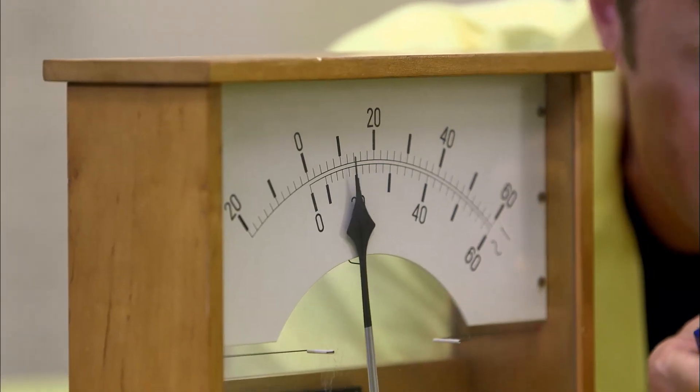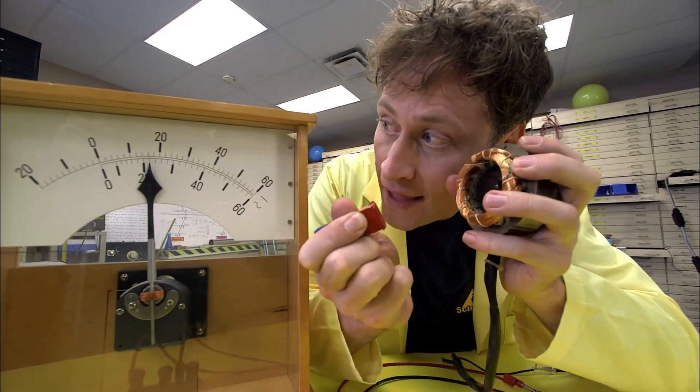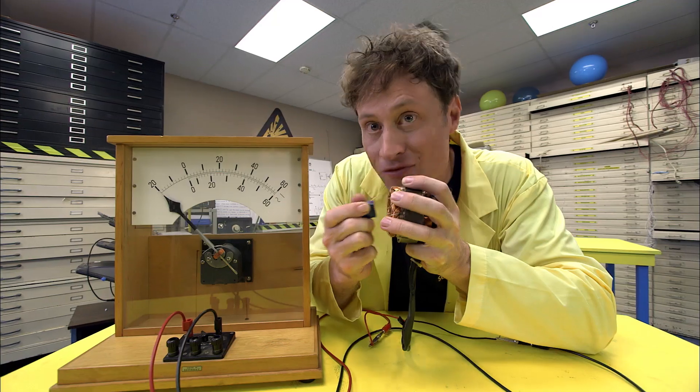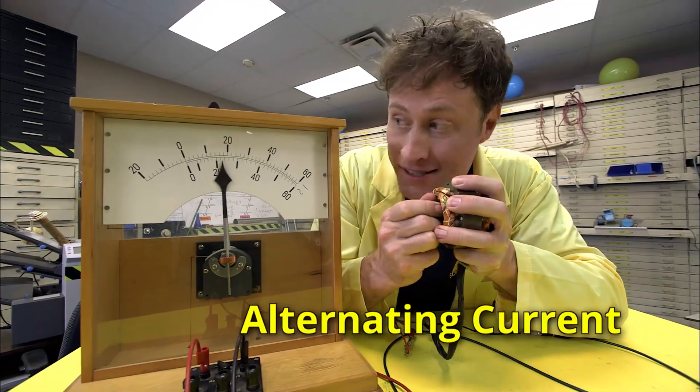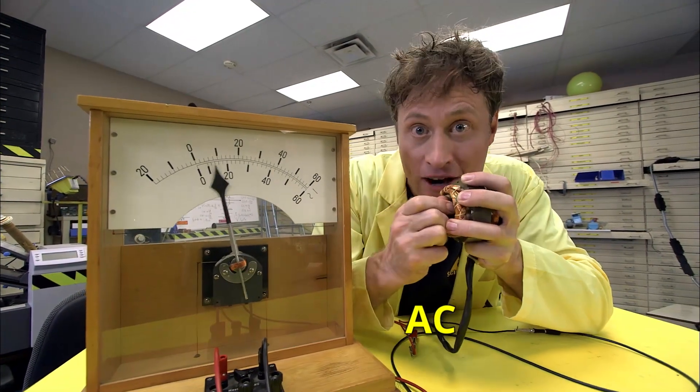It goes in the other direction — a little bit going this way, and then I take it out, a little bit going that way. Positive, negative, positive, negative. This kind of current that goes back and forth is called alternating current, or AC. It's the same kind of electricity you have in your house.